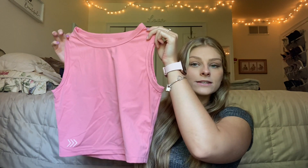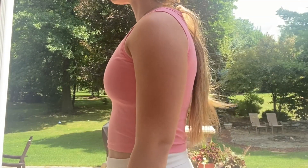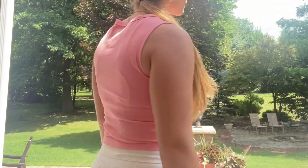The next tank top I have is the empower tank and I've also shown these tanks in another video, but I got two new summery colors. The first one is this pink. These are also cropped but not as cropped as the timeless tanks. Here's the back — the logo's right at the top and I pretty much only wear these tanks to work out in. And then I got this light blue color which I really love and this material is very similar to the timeless tanks.